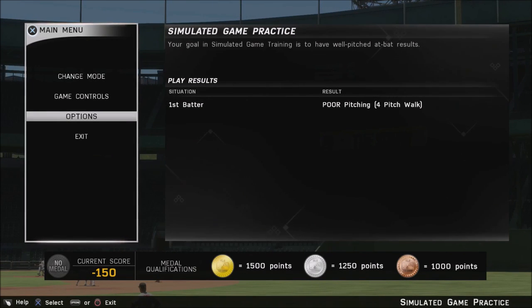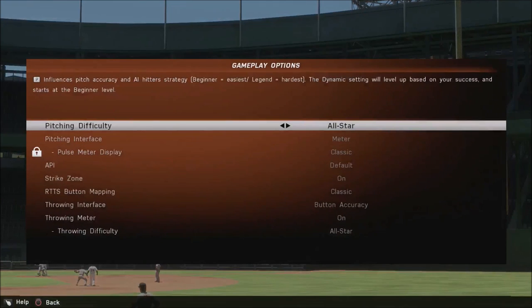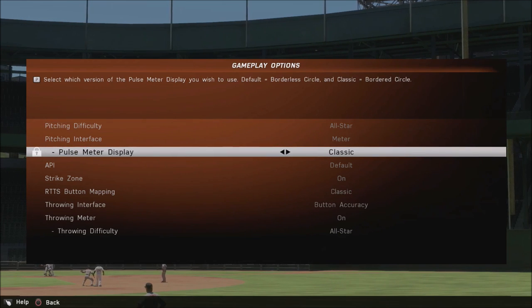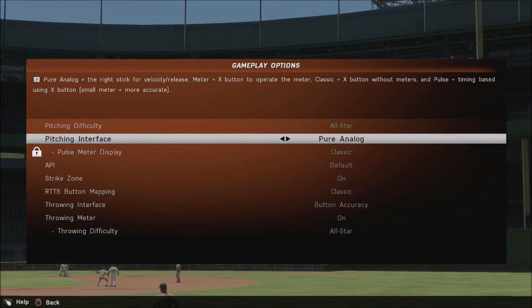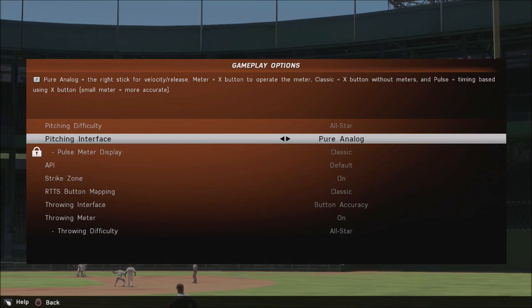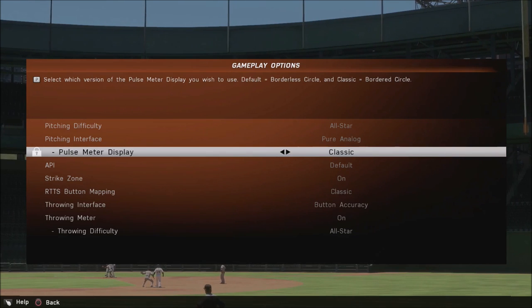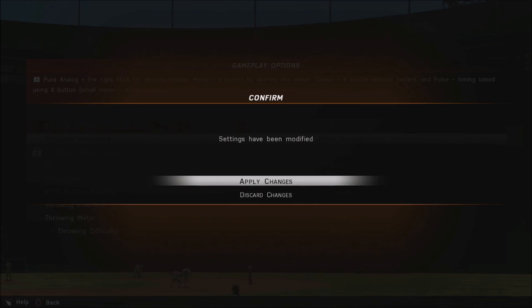Hey guys, welcome back, this is Car Number Five and today is going to be the fourth video of our pitching tutorial series. We're going to be talking about pure analog pitching. This is definitely my recommendation and my favorite. I started using analog pitching two years ago and I haven't gone back. It just gives you the most accuracy and most control of your pitches, and I believe it is a little bit easier to use than meter.